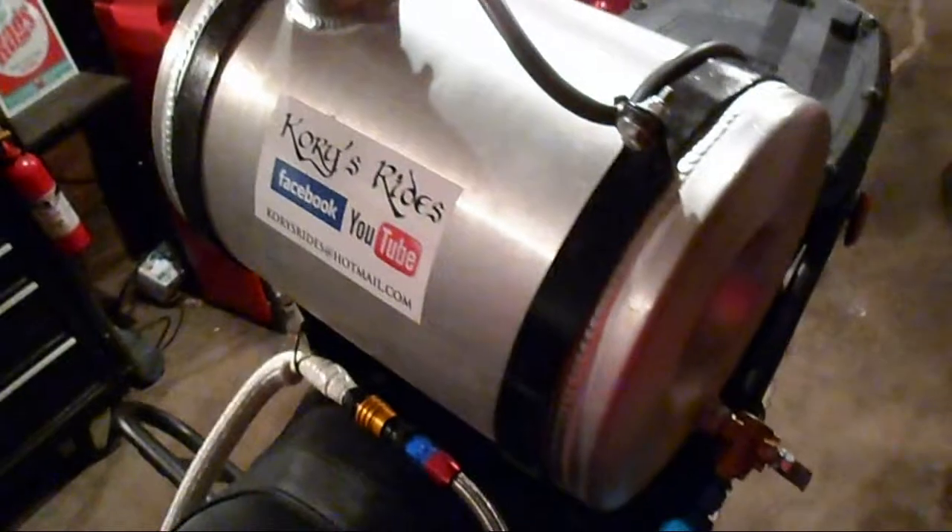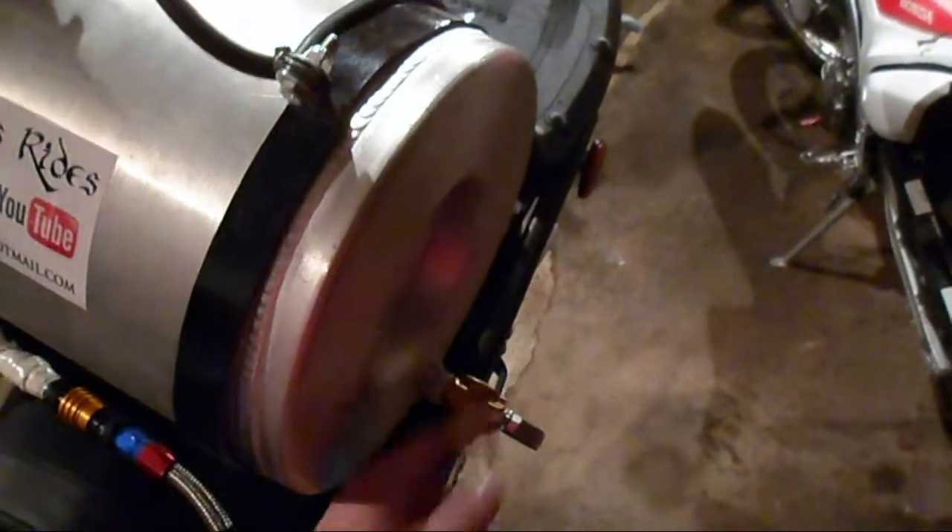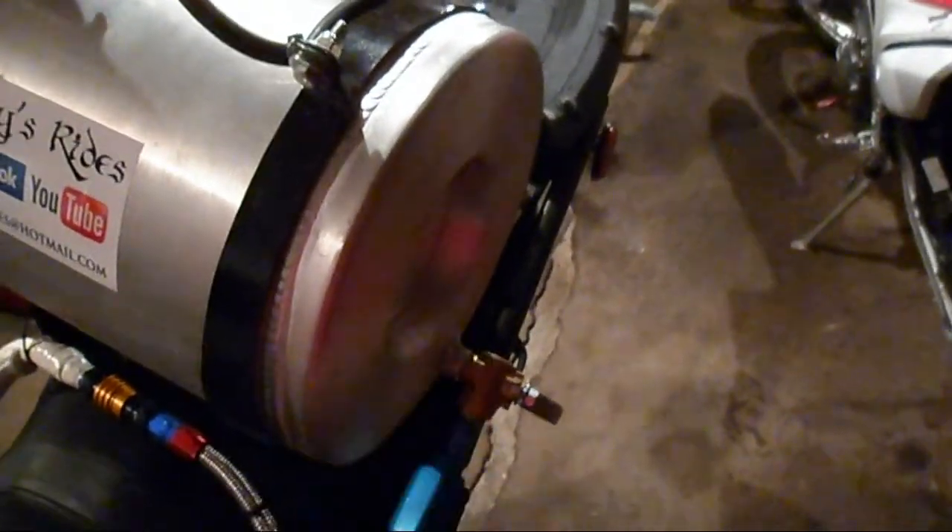Coyotegear.com is where I got the tank. I had it custom built — you just send them a drawing of what you want. I got an extended fill neck and I got the bung over here. Normally they are on the bottom, but I wanted it there.